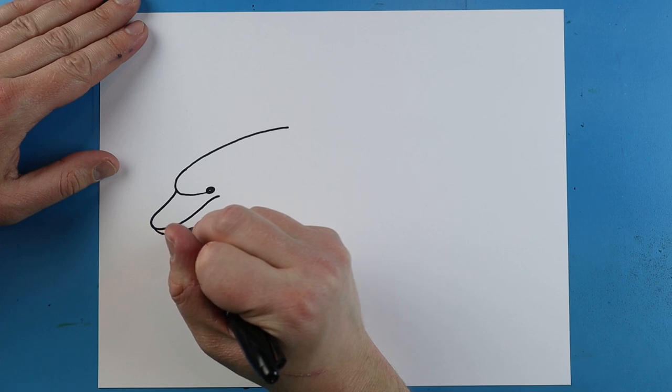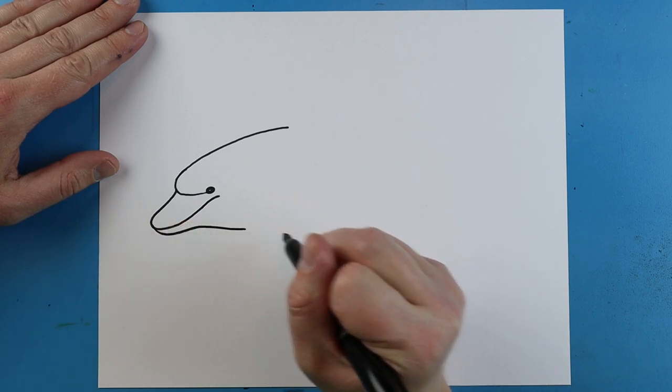Then we're going to make another line that's just going to go up and down like this.